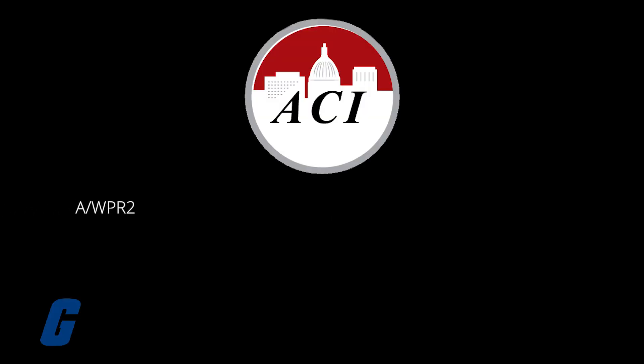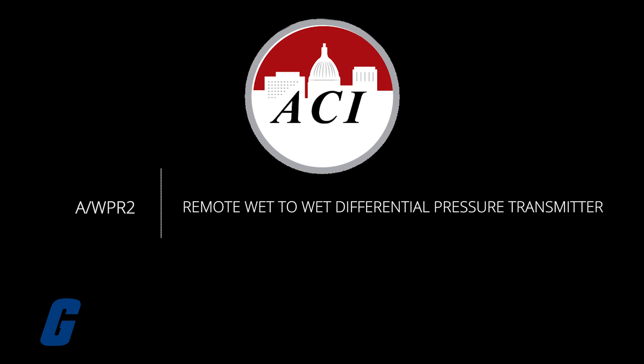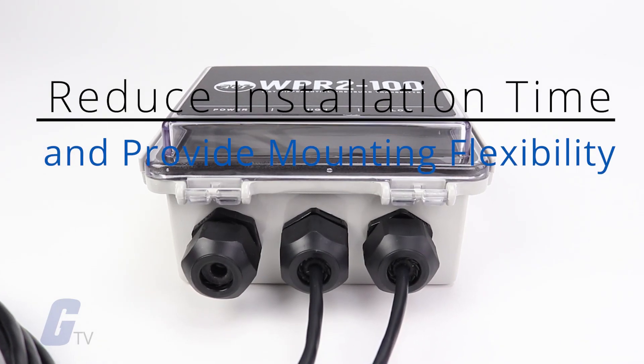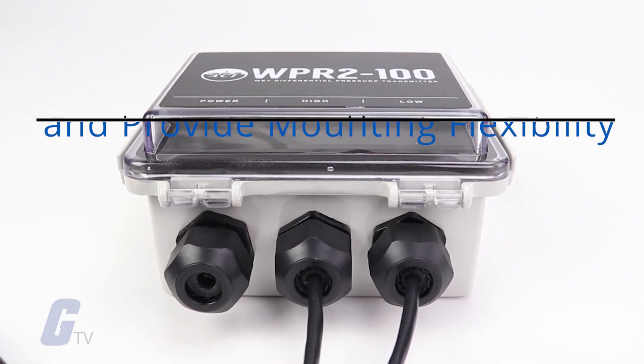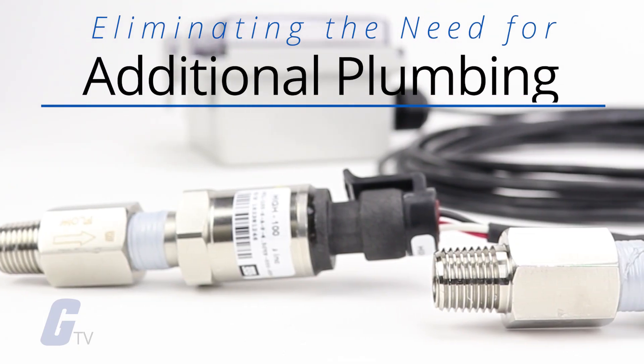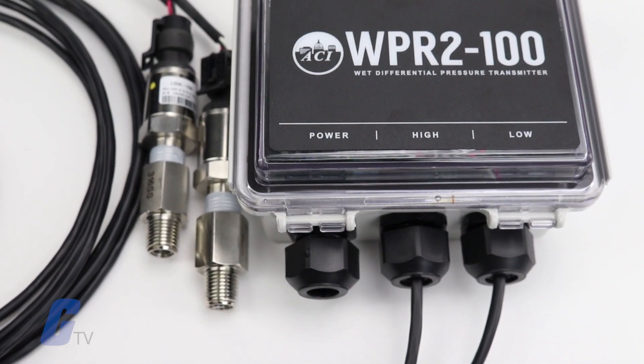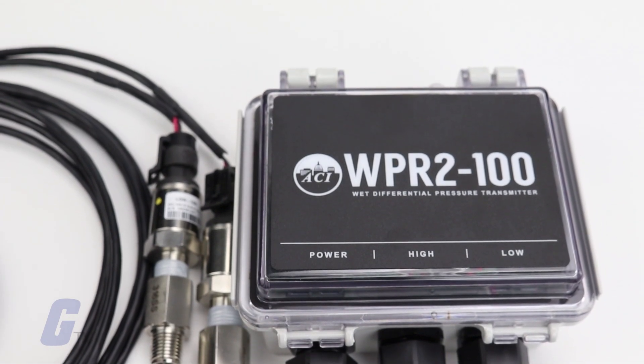The AWPR-2 Series Remote Wet-to-Wet Differential Pressure Transmitter is designed to reduce installation time and provide mounting flexibility, often eliminating the need for additional plumbing. They accurately measure wet media pressures in a variety of applications.